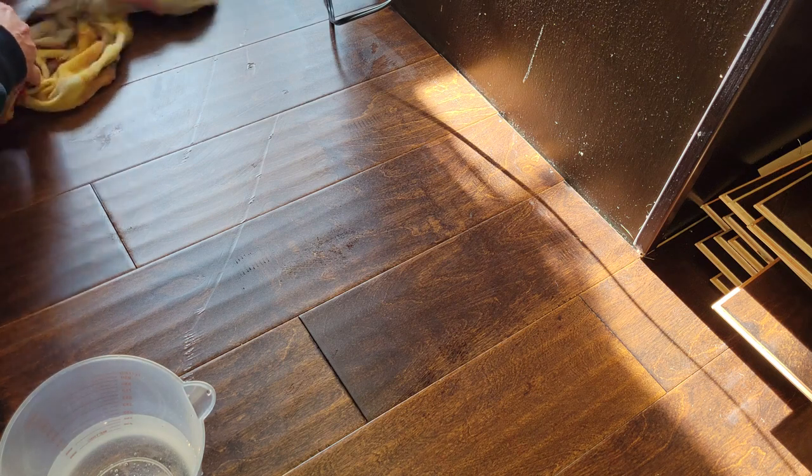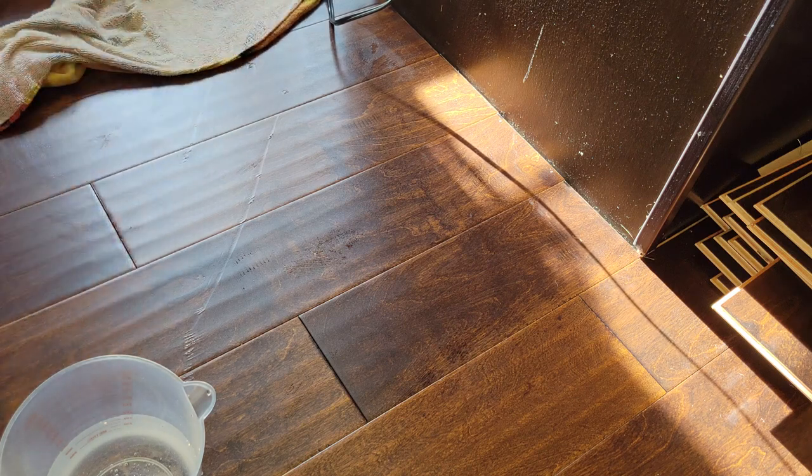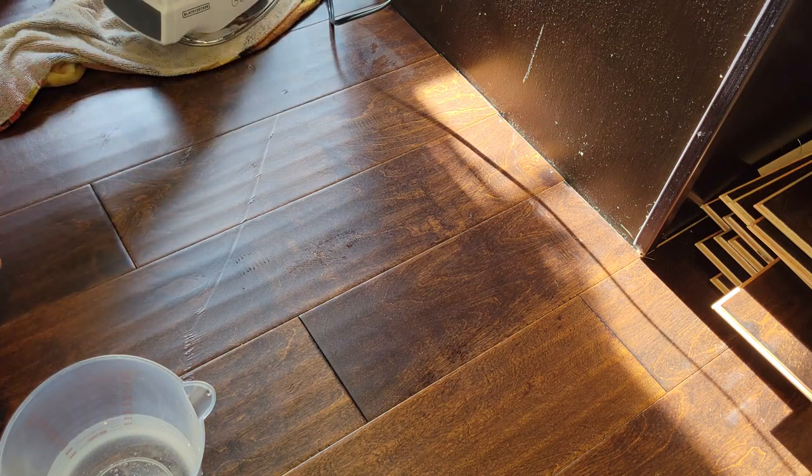If these were solid hardwood all the way through, you could obviously get it raised up, sand it down, and refinish it. With this laminate-type stuff, trying to salvage it is another story entirely.